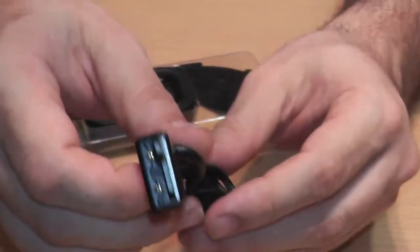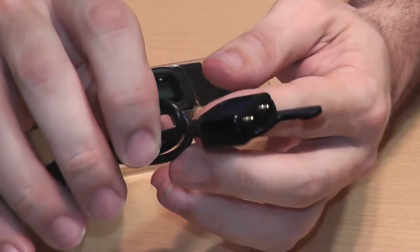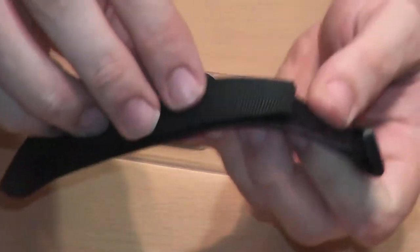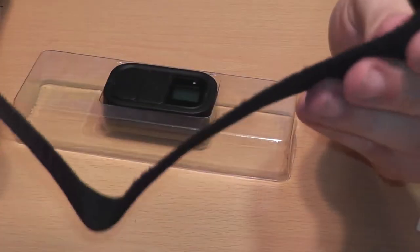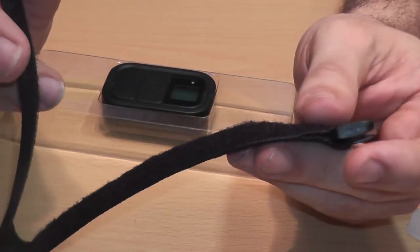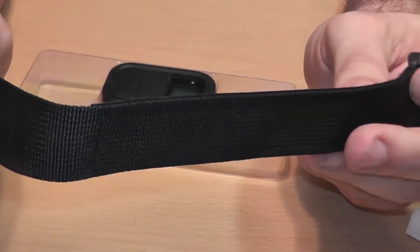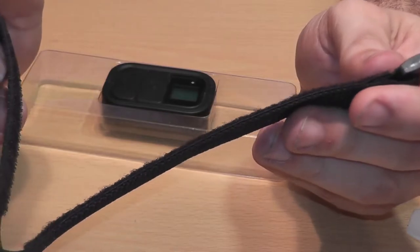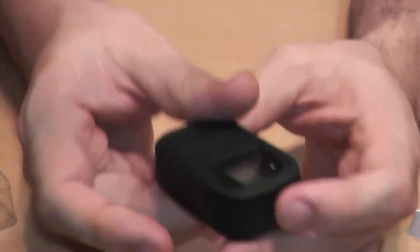Inside you get a charging cable, which is very unique, so you kind of don't want to lose that — otherwise you won't be able to charge your remote. You get an arm strap so you can strap it to your arm. If you're out surfing or motorbiking, you can strap it to yourself and quickly access it to make changes to your GoPro. And then you get the remote.